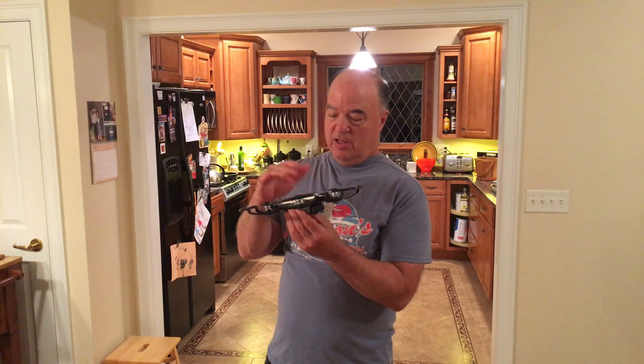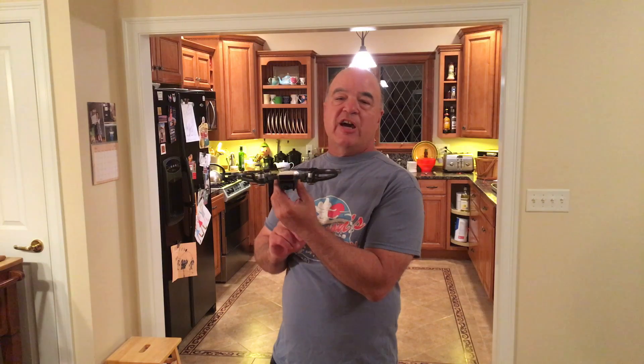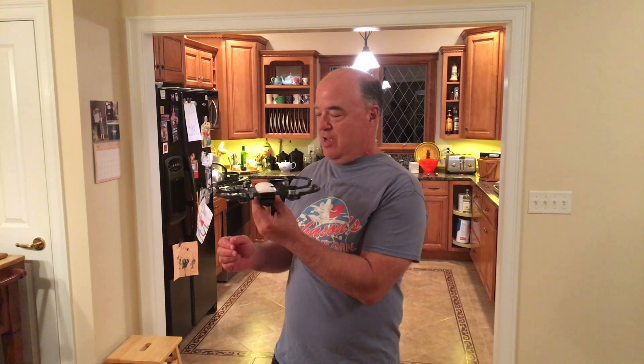We're going to try two things. One is the palm lifting or palm takeoff of the DJI Spark, which can be done without your mobile phone or without an RC control. You can control it purely with gestures and it uses facial recognition — it knows who you are. I'm inside in the evening, so that's another test. We're going to fly inside my house, and it's a good thing that wifey isn't home.